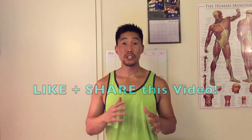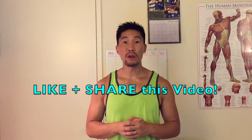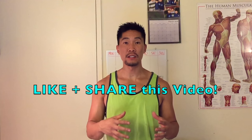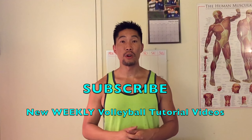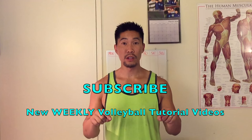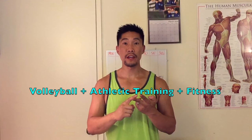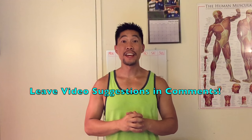Thanks so much for watching this video. If you found this video helpful, make sure that you like it and share it with all of your volleyball friends who are trying to learn how to read hitters on defense. Don't forget to subscribe to my YouTube channel where I'll be releasing weekly volleyball tutorial videos. If you have any other questions regarding volleyball, athletic training, or fitness, make sure that you look through my YouTube channel before providing a video suggestion. Thanks again for watching and I'll see you guys in the next video.